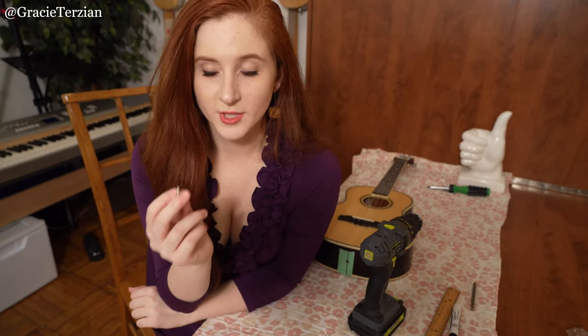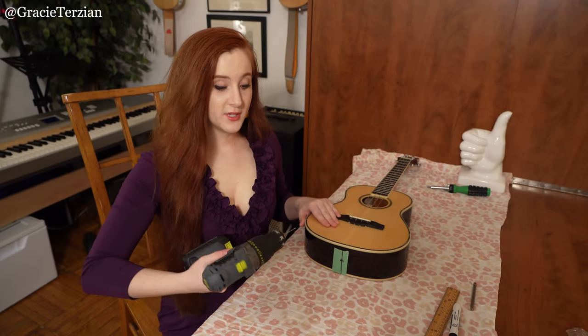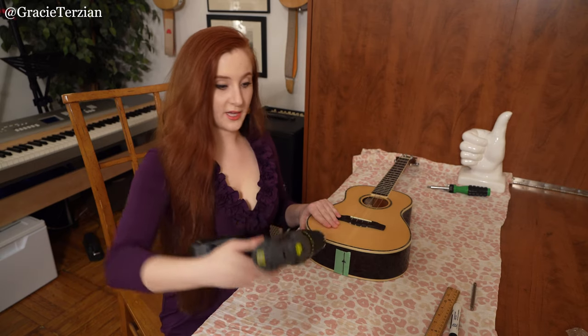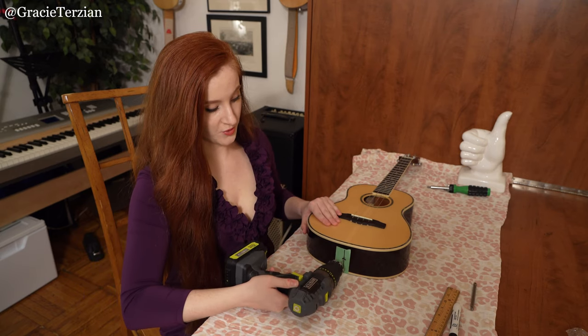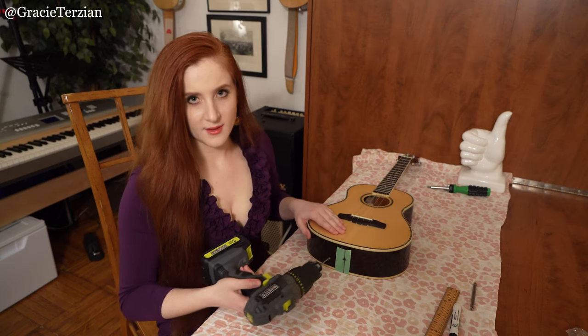When I drill into the instrument, I want to make sure that I don't go deeper than the length of the screw. I'm just going to eyeball it and say I don't want to go any deeper than that. This is very important: when you drill into the instrument, you want to make sure you're going in straight. You don't want to be going at an angle — up, down, or to the side. You want it to be as straight as possible, level to the table. And let's go.